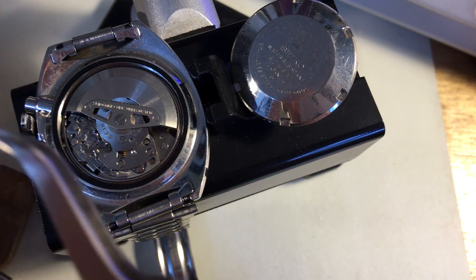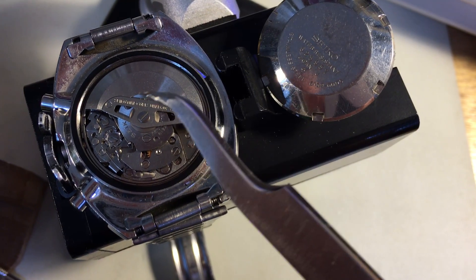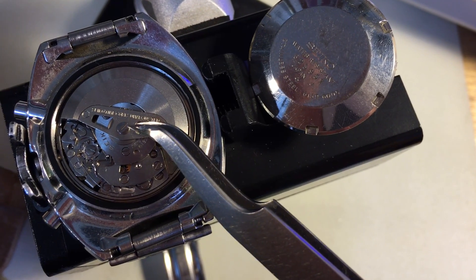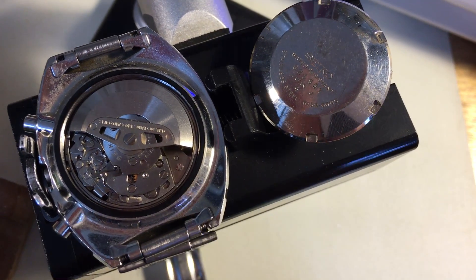It was never abused. There's the crown issue, but the rest of the watch looks fine. Look at the movement — look at the brightness of the movement, look at the shine on the metal. It's a nice watch. It's a good starting place.